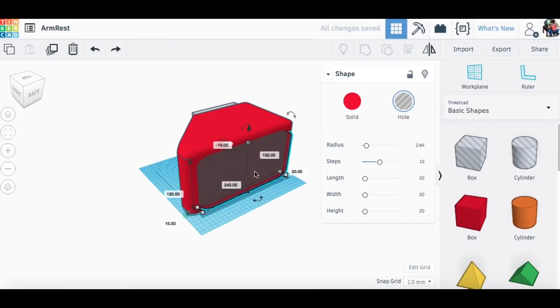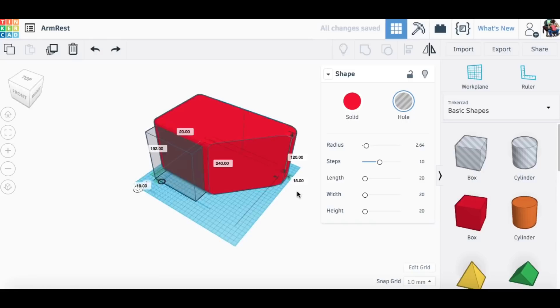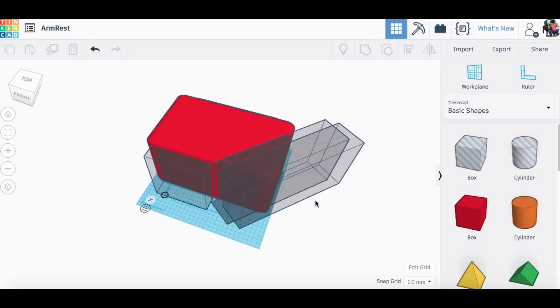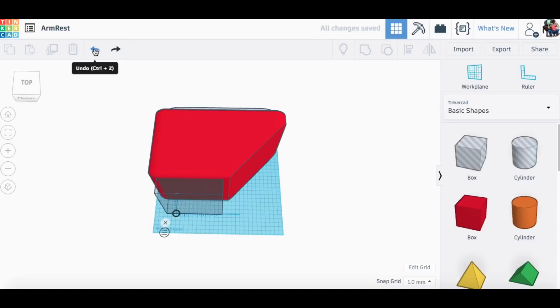The cup holder itself had another box element on top that I rounded with the radius tool and recessed into the top, which gave me a little lip around the top. The cup holder itself is a box element with rounded edges, and I used two boxes — one wasn't big enough so I duplicated it — placed at an angle to make a nice angled side. Then I grouped everything together and that was the whole cup holder.